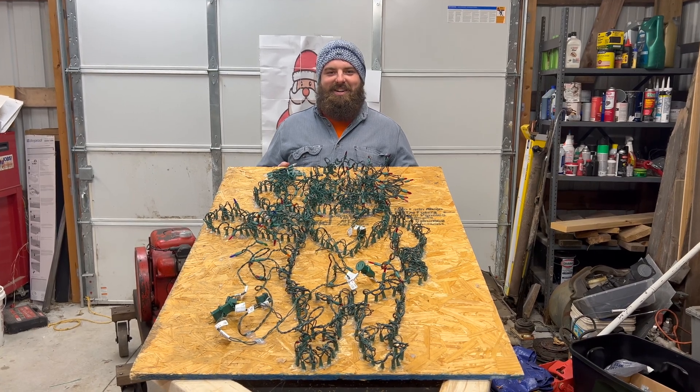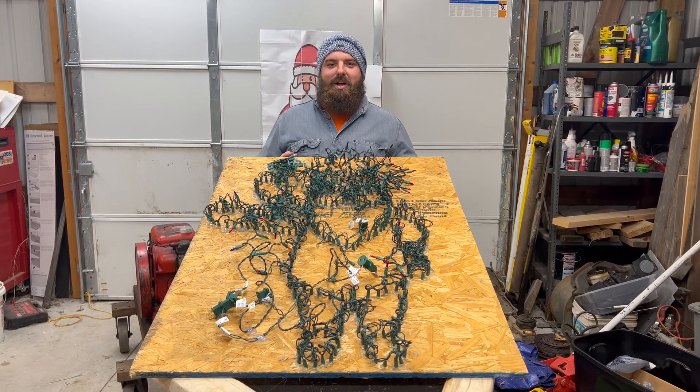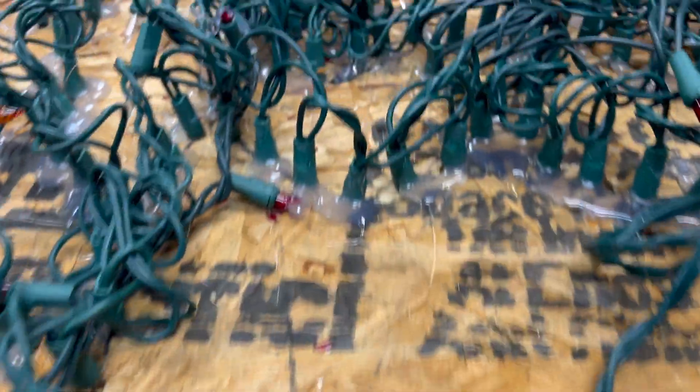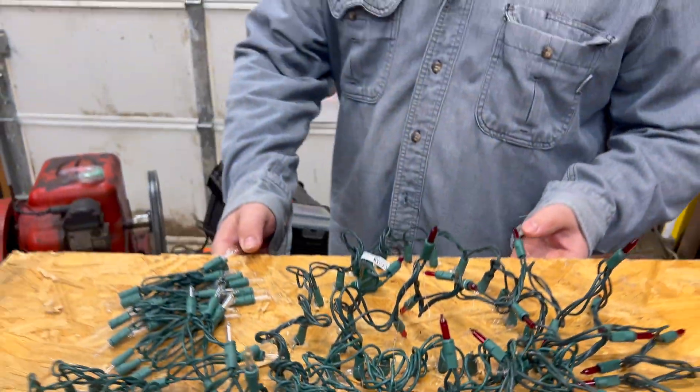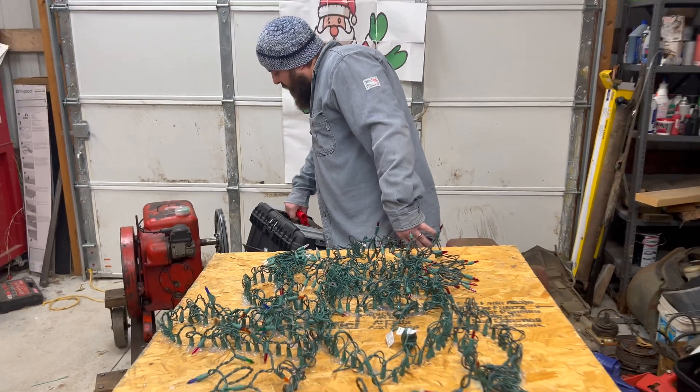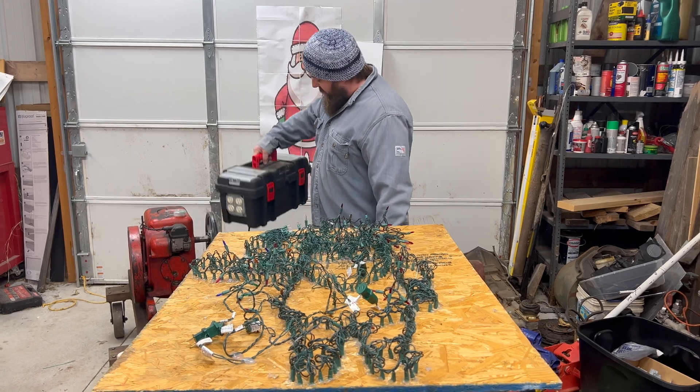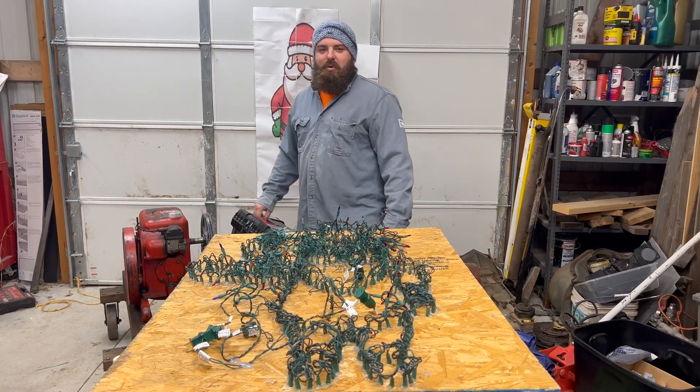Hey guys, welcome back to Wacky Engineering. Today we wanted to show you what 369 bulbs look like, a couple pounds of hot glue, an industrial PLC light controller that we built, and some Christmas spirit.